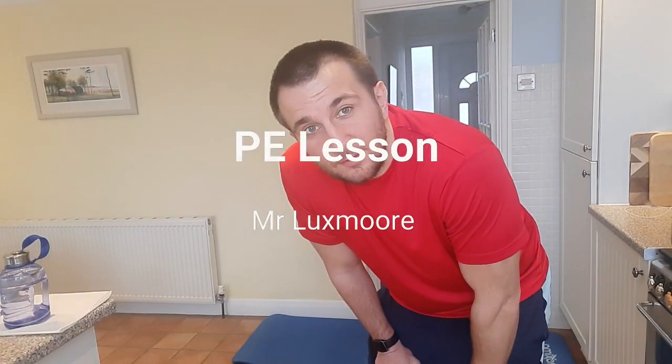Hello everyone, I hope everyone's well and safe. A little change in surroundings today due to the cold weather — I've decided to do a home HIIT workout instead. Normally of course we'd be doing laps around the park, in the playground, but not today.